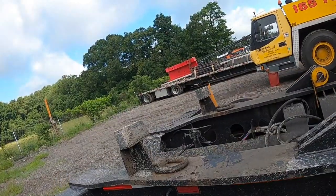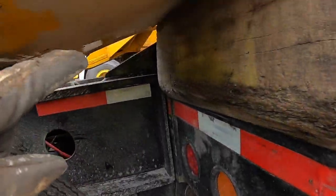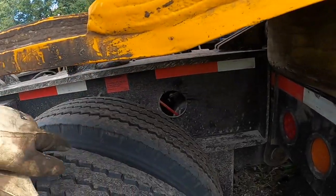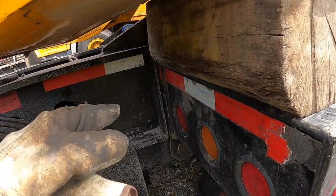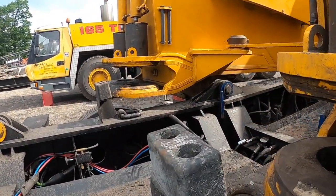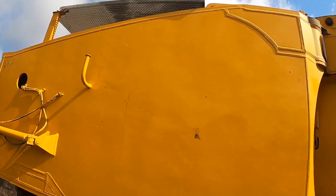I put the blue shim in there. Before I only had the yellow one in there. I dropped the air when I was getting ready, and when I put my axles down, I managed to open that gap and put the blue shim, which is my medium-sized shim, so now it should be okay.